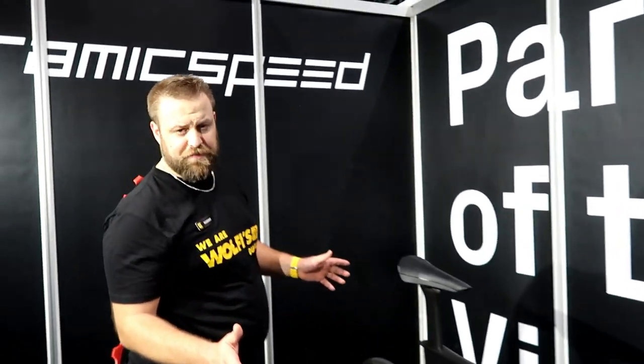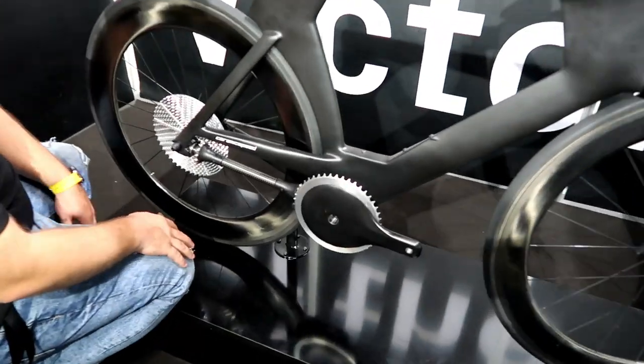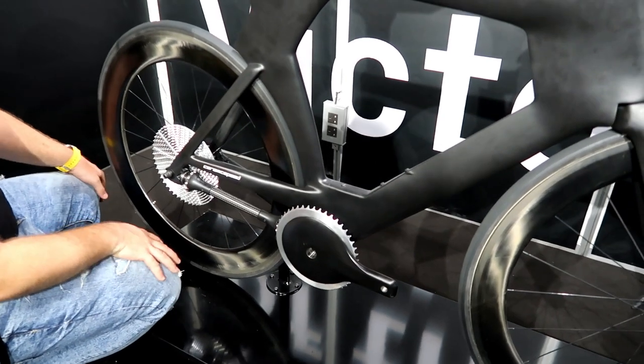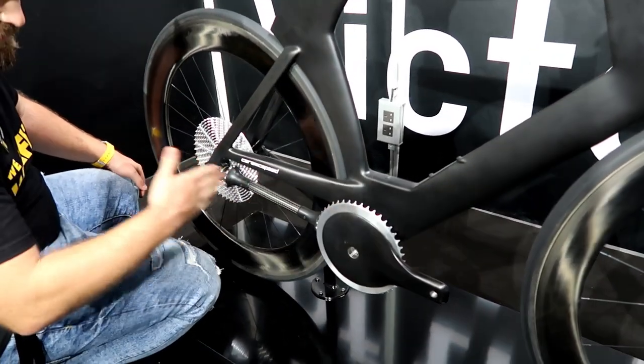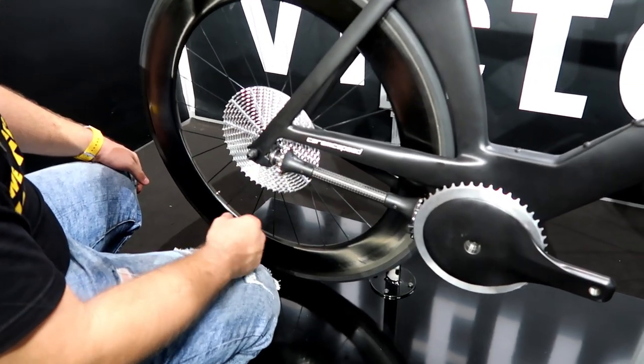This is the Driven by Ceramic Speed — it is a concept study. It is 99% efficient, making it the most efficient drive chain on the market, using a pinion shaft to shift between the gears, sitting on Ceramic Speed bearings from Denmark.